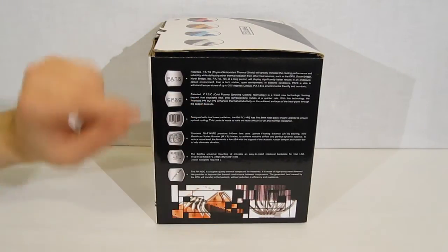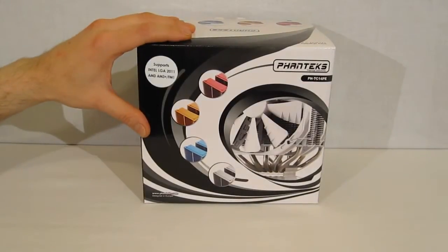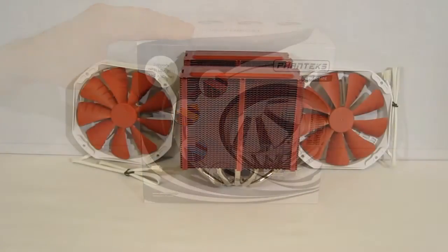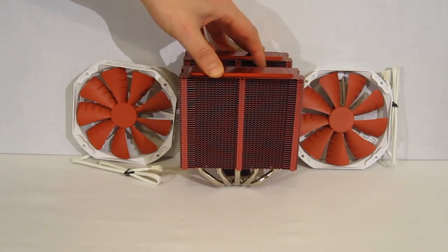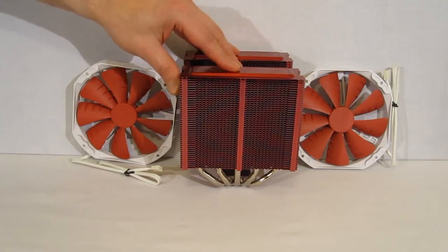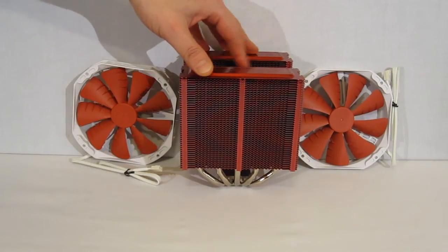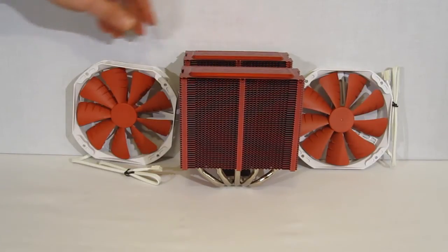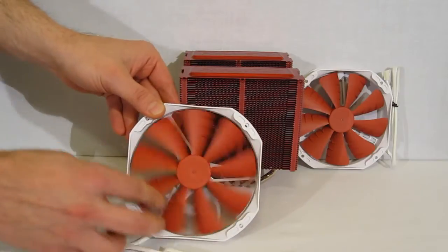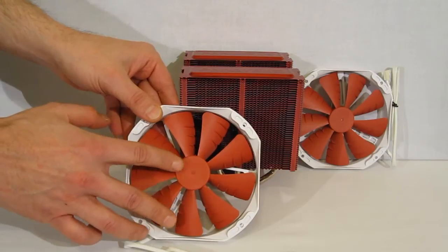There are a couple of partial pictures of the unit on the packaging, but no full picture of the PHTC-14PE. Moving inside the box, we get a look at the PHTC-14PE. Our sample is red. One of the cool things about the cold plasma spray technology is the unit can be finished in colors without a problem — it comes in red, orange, and blue. If you'd like the more classic silver, that is available as well.